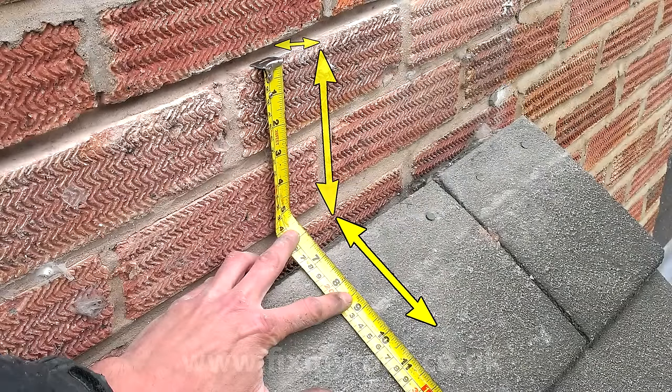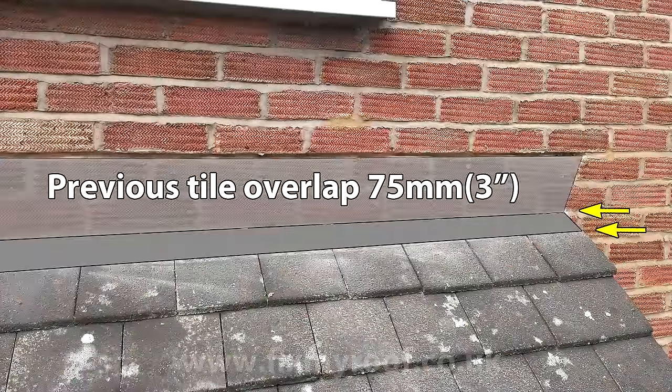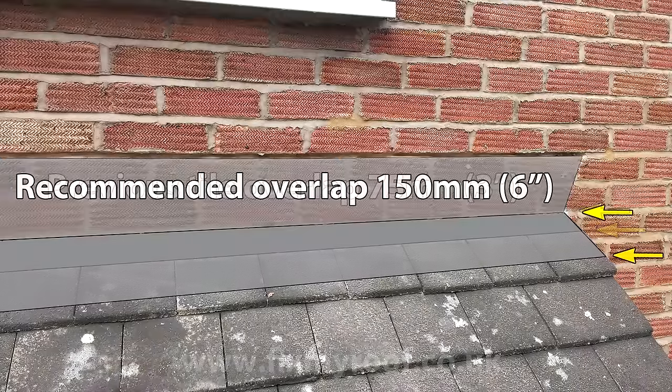In this example, there are three measurements to think of. Chase depth and wall drop are easy to measure. Previously, the overlap onto the tile was too short at 75mm. The recommended overlap is 150mm or 6 inches onto a roof.